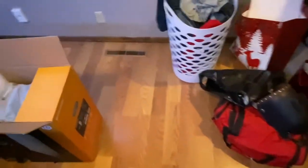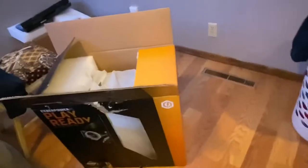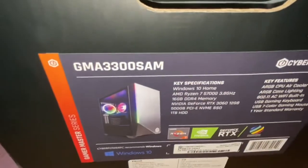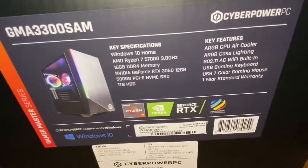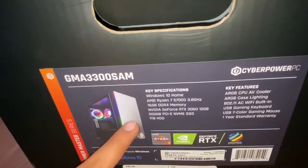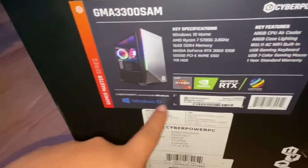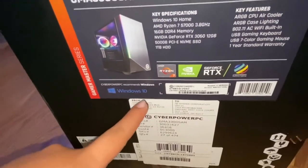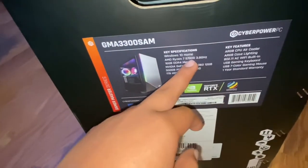Hey, how y'all doing. As you can see by the title, we got a PC. It's a CyberPower — this one right here. It says Windows 10 but the description says it's ready to be upgraded to Windows 11. It's pretty good, it's got the AMD Ryzen 7 5000 series, the 5100.